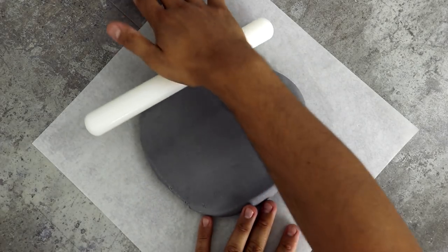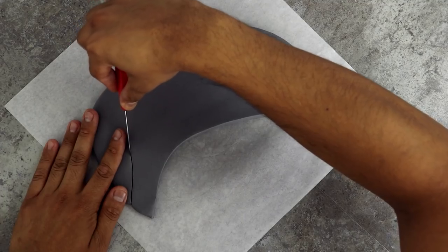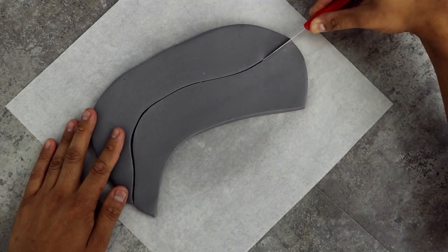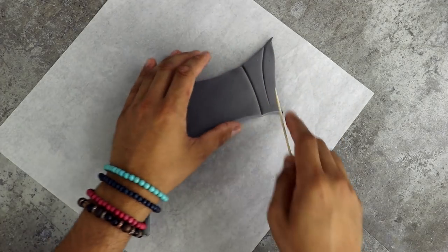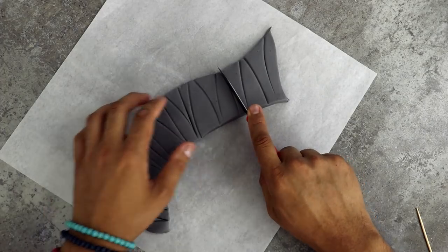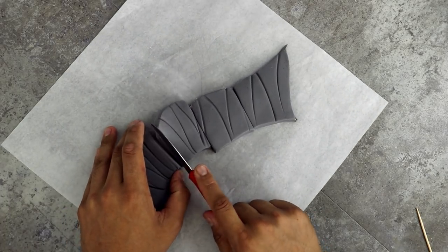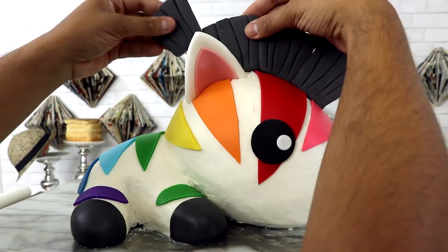Now let's give him a mohawk mane. This mane is going to be very similar to the rainbow mane I gave Doodle, but because it's one color I can actually do this in one swoop. I'm just rolling out a large piece of dark grey fondant, probably about a half an inch thick, and then I took a paring knife and cut out my mohawk shape. I wanted to give this some texture, so I just took a toothpick and scored it with some lines. I actually cut it into smaller pieces to make applying it to the cake easier, inserted toothpicks into all of them, and then just plunged them into my cake.